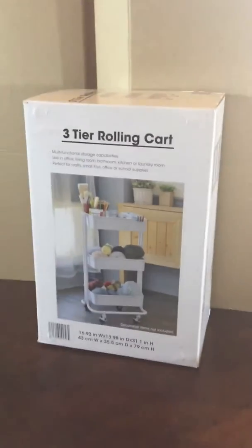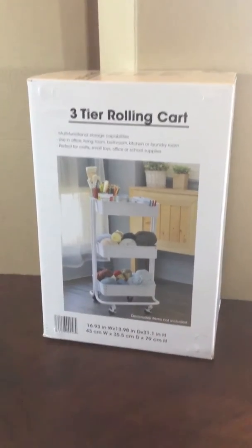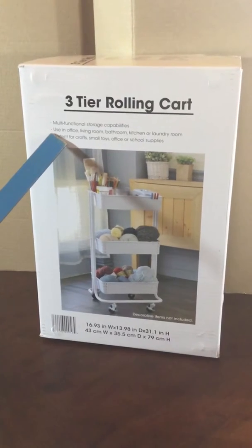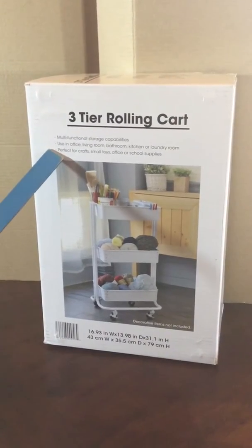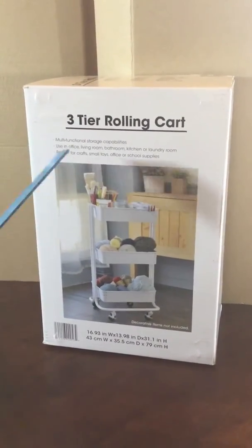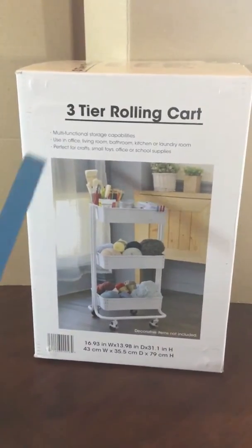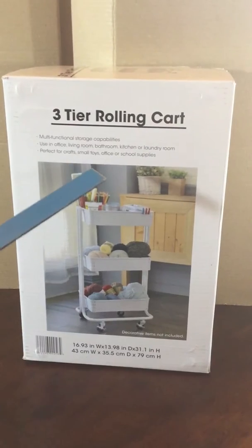Hello everyone, we're going to talk about the three-tier rolling cart — a multifunctional storage solution you can use anywhere: living room, bathroom, kitchen, laundry room. We use it in our school room. It's also perfect for crafts, small toys, office or school supplies — so many uses that aren't even mentioned on the box.